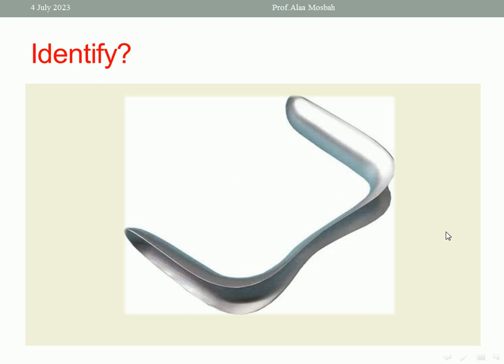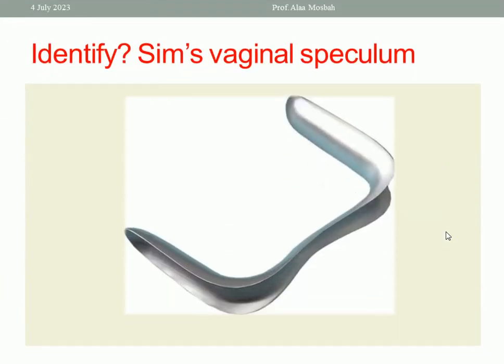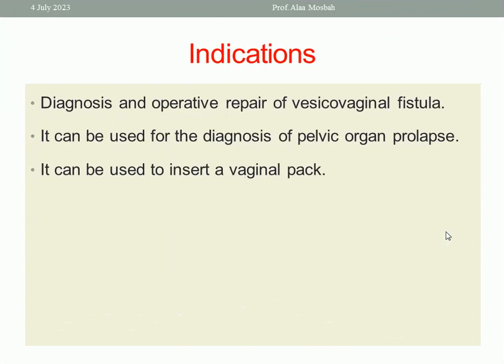Identify this instrument in the picture. This is Sims' vaginal speculum. What is the indication of Sims' vaginal speculum? The diagnosis and operative repair of the vesicovaginal fistula, because it gives better exposure of the anterior vaginal wall. I do retraction to the posterior vaginal wall using the Sims' speculum so I can see the anterior vaginal wall very well. Either diagnosis or operative repair of the vesicovaginal fistula can be achieved using Sims' speculum. Also, it can be used for diagnosis of pelvic organ prolapse and to insert a vaginal pessary.